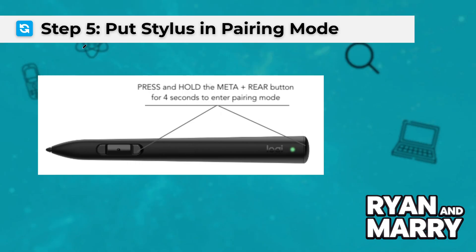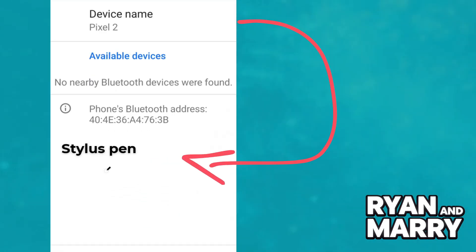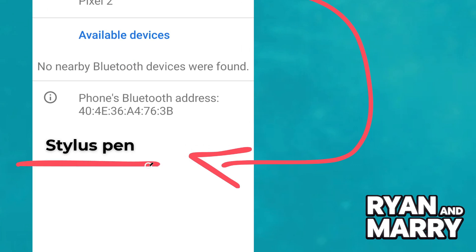Step 5: Put the stylus in pairing mode. Activate pairing mode on your stylus — most of the time this is done by holding the Bluetooth button until it starts blinking. Step 6: Pair the stylus. Look for your stylus name under available devices in the Bluetooth menu and tap to pair. Wait for the connection to complete.